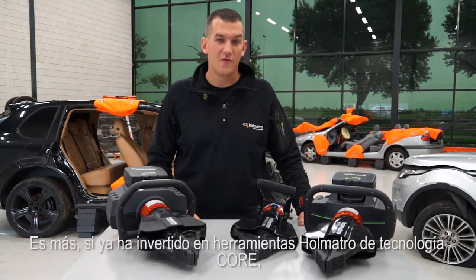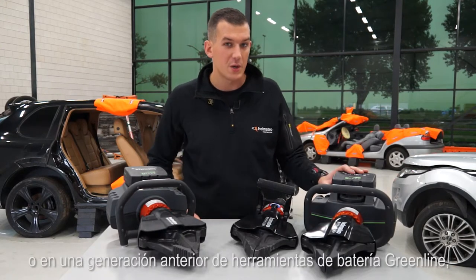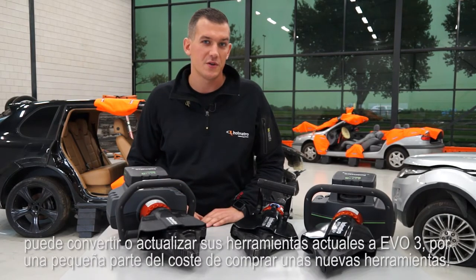And what's more, if you've already invested in Holmatro core technology tools or a previous generation of our Greenline battery tools, you can convert or upgrade your existing tools to EVO 3 for a fraction of the cost of purchasing new tools.